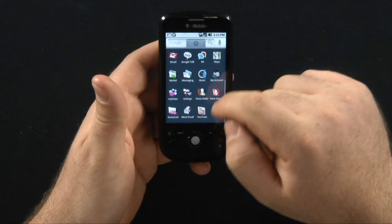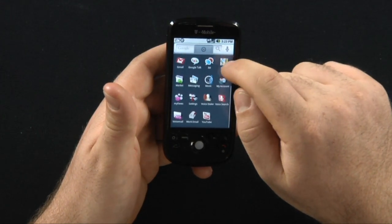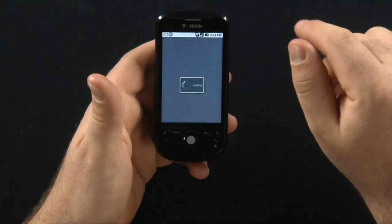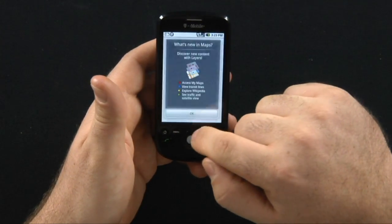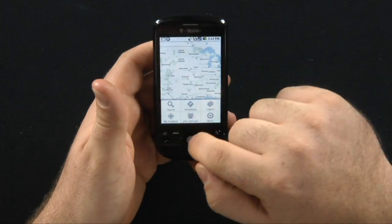I'll go ahead and just open some things up here. We'll open up Google Maps — beforehand it was a little slow, a little laggy, but it's much, much quicker than before. But I don't want you guys to know where I'm at, so I'm going to go home.